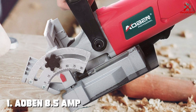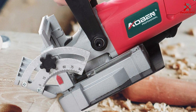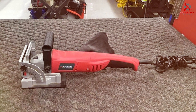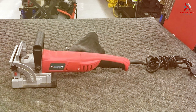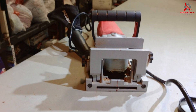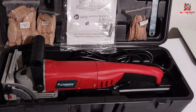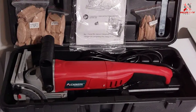Number one: the AOBEN 8.5 Amp Biscuit Cutter Plate Joiner starts our list with a bang. A blend of power and precision, this tool is an epitome of engineering excellence. The robust 8.5 amp motor delivers remarkable cutting speed, making your joinery work a breeze. Its ergonomic design ensures comfort during extended use, which is a blessing for any woodworker. The versatility of the AOBEN joiner is evident in its adjustable fence, allowing for a variety of angles and depths.